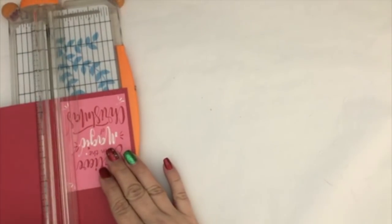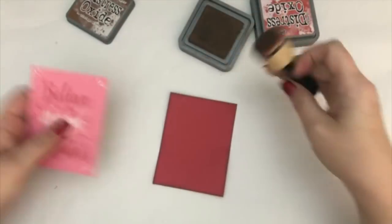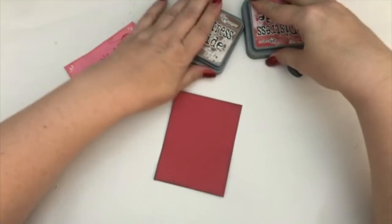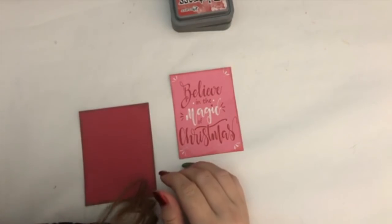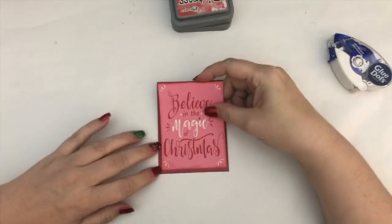I decided to just make this as simple as possible. I knew for sure that I wanted to use this 'believe in the magic of Christmas' piece because I liked that it went along with the paper collection. So I decided I was going to back it with some red cardstock paper. I went ahead and inked up the edges for both the pink page and the red page. I used Vintage Photo on the red one, and I think something Brick on the pink one - I can't remember the name. I used both of those to ink up the edges and then just layered them using my blue dots tape adhesive runner.